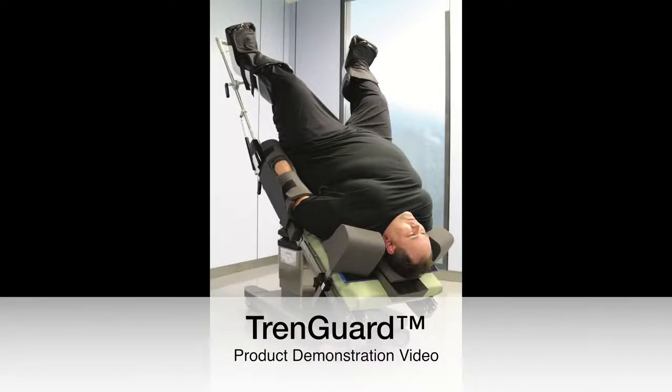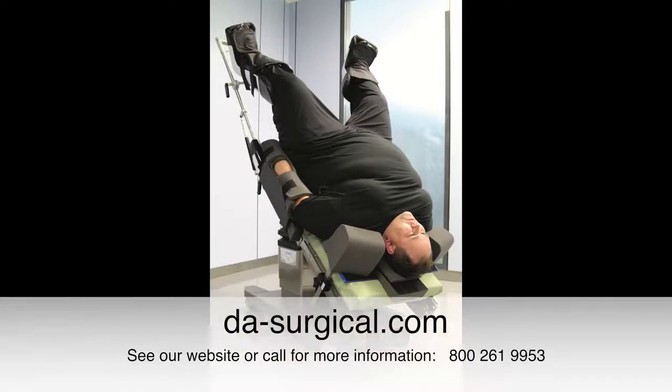Here's our instructional video for TrendGuard from Dellenberg restraint. For more information, check out our website or go ahead and give us a call.